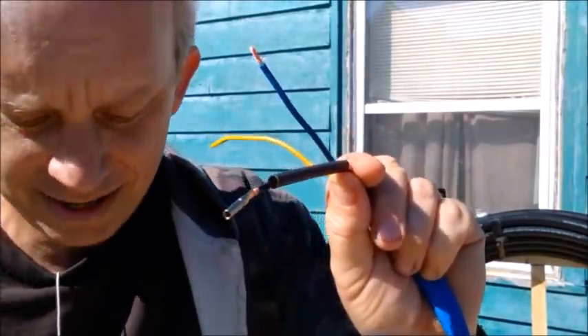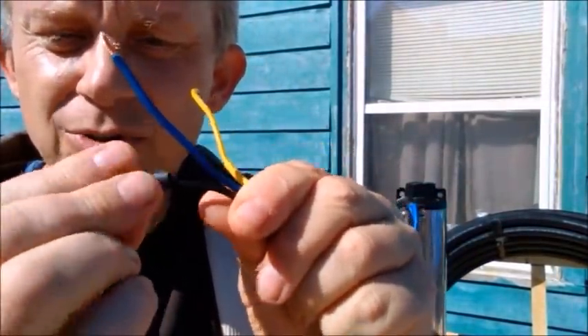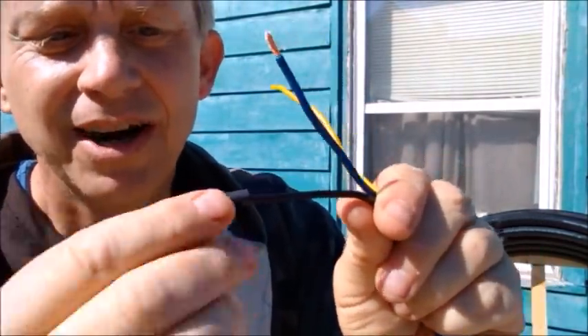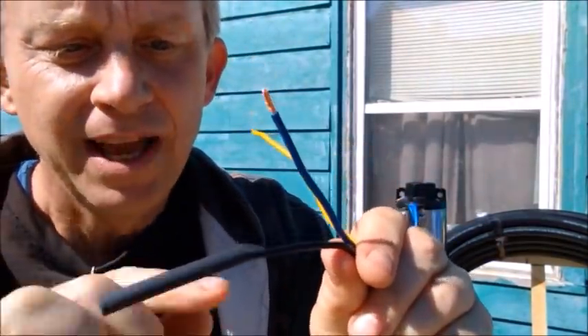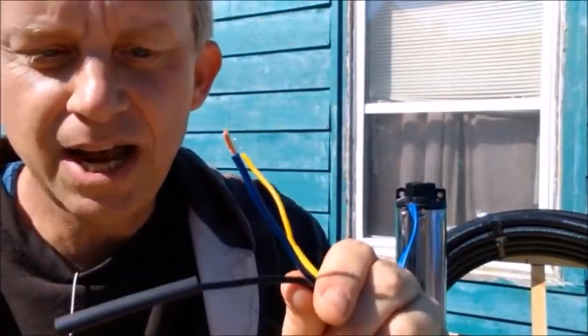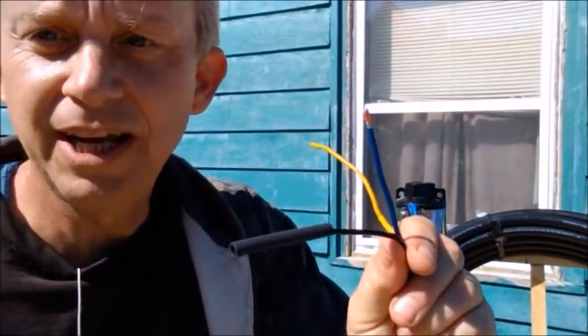When I get the two wires connected, you get these little sleeves. These sleeves shrink down with a lighter. When you have both wires in there, you shrink that down and it makes a nice little seal. Then we'll put some Flex Seal on top of that, and tape — Flex Seal and tape — and just get it nice and thick so we can be sure it's not going to leak.